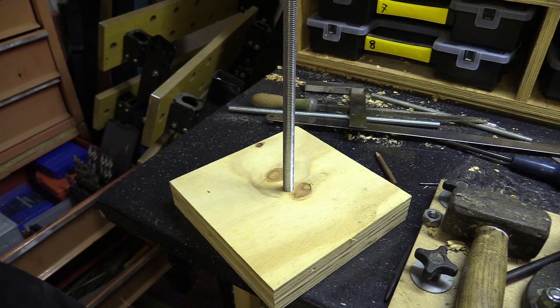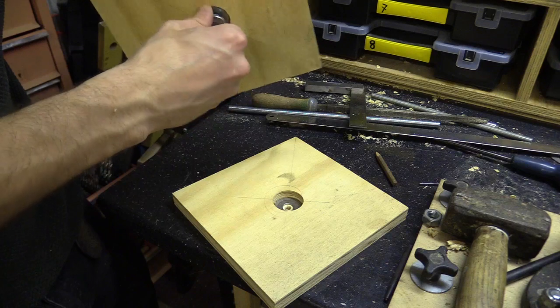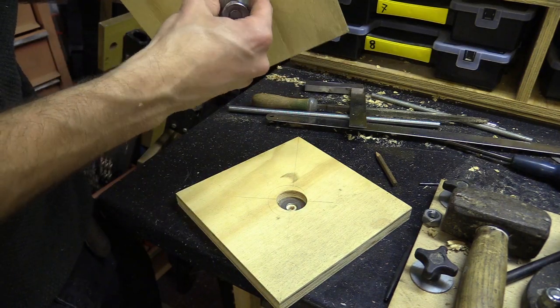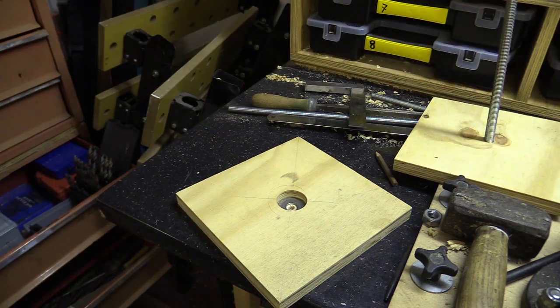I'm going to put a bit of grease in here so this can turn and push against here a little bit — just on the top as well — so it doesn't grind the metal down if it's not perfectly flat.